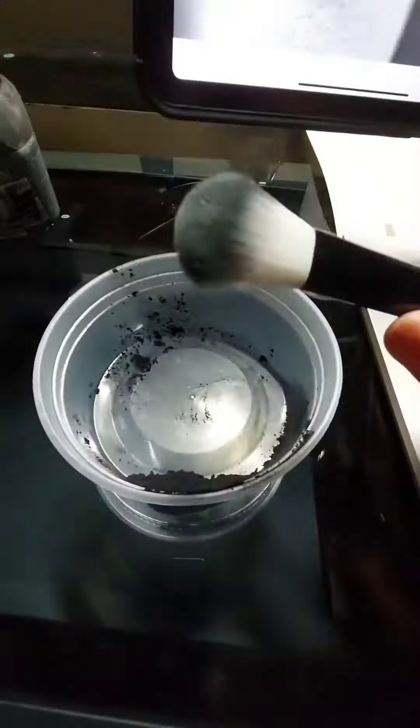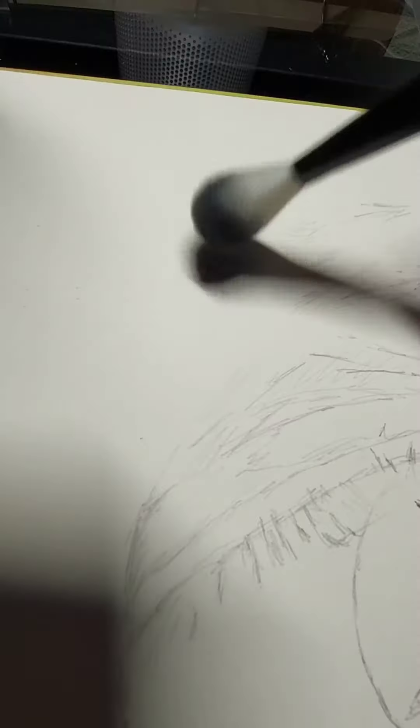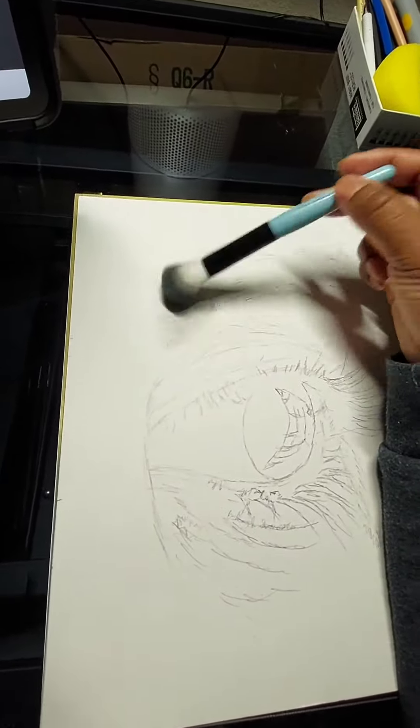Then I use a dense brush and charcoal powder. I spread this charcoal over the paper as the first base, because it's easy to adjust — it doesn't go in too deeply into the paper.